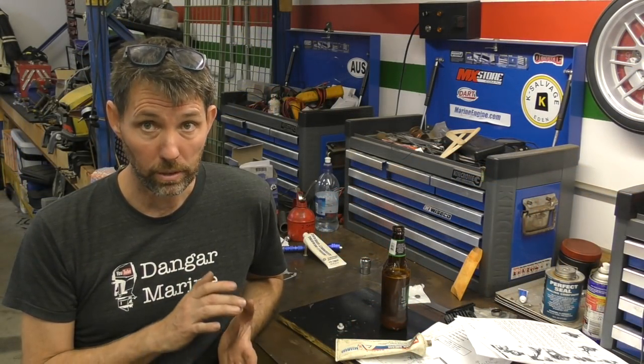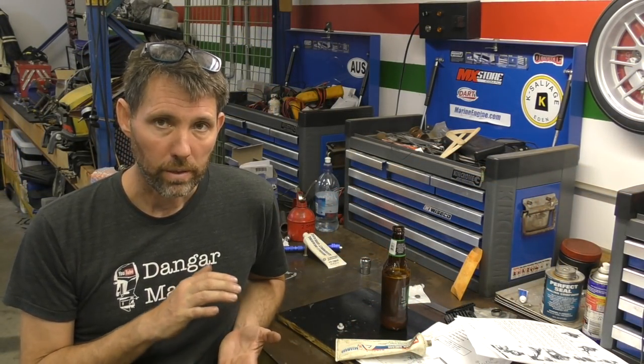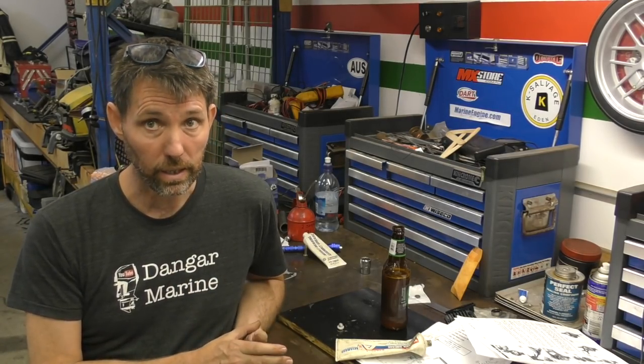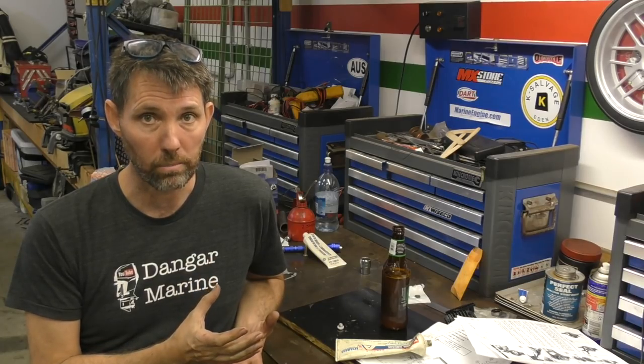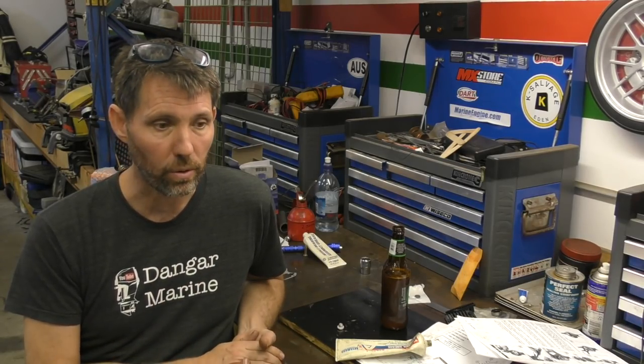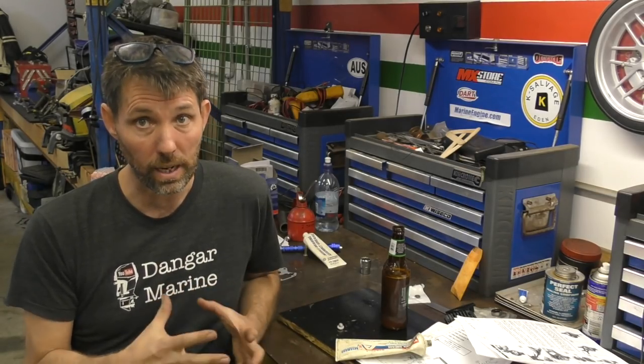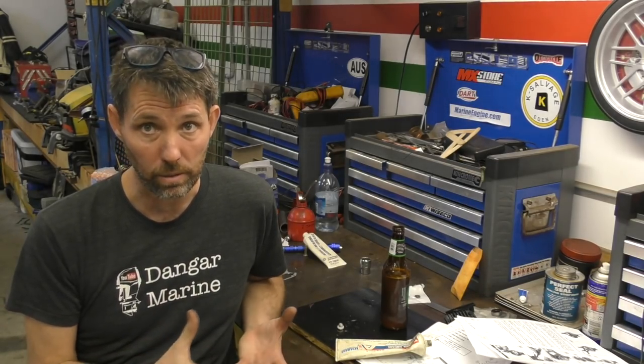The next video for this outboard will be putting the new water pump on. I'm going to splice some old footage of removing the gearbox to the start of that video, because if you want to do the water pump you're going to want to know how to take the gearbox off. Apologies for a little bit of repetition there, but I think it'll make the video stand alone if you're searching to do that job.